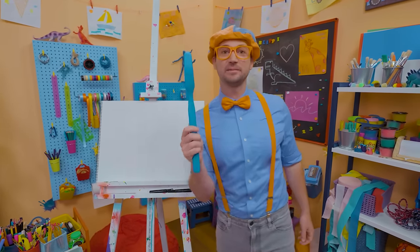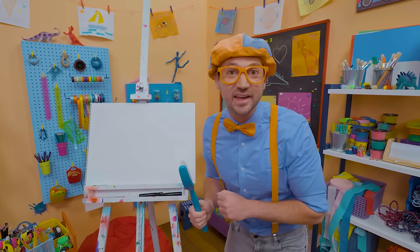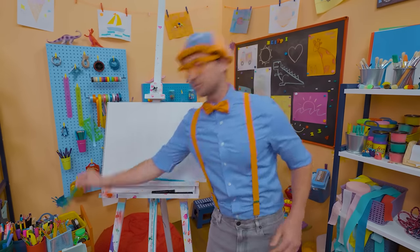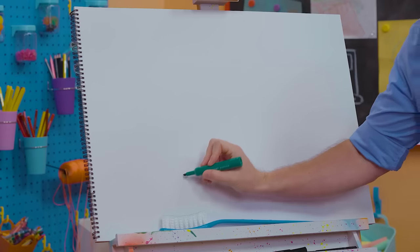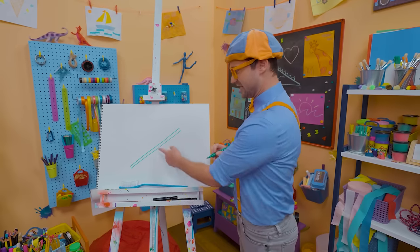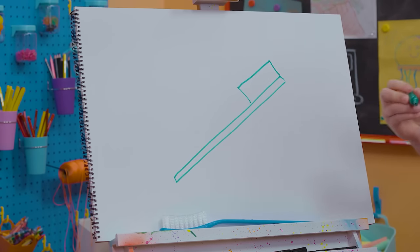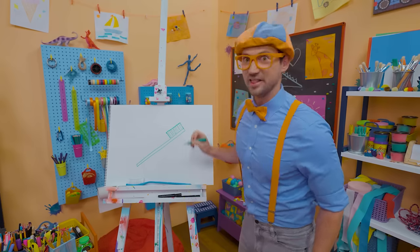Hey, it's me, Blippi! I was just brushing my teeth with this giant toothbrush. Have you ever brushed your teeth? It's very important to keep your teeth nice and clean. Why don't we draw a toothbrush together? Since toothbrushes can be many different colors, I'm going to draw a green one today. Let's draw two straight lines right next to each other, then connect them — that's the handle. Then let's draw a rectangle — those are the bristles. You just have to draw a lot of lines because there's a lot of bristles.